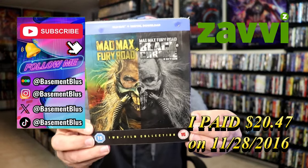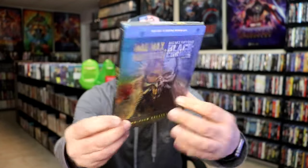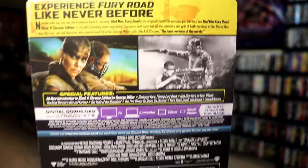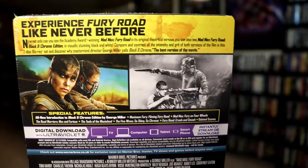Here's the 2-film collection that also includes the black and chrome edition. Here's the front and here's the back. If you would like to read up on it, check out these special features — you can go ahead and pause and do so.